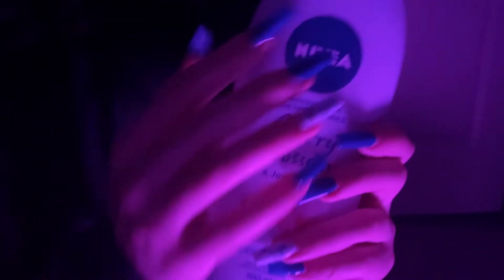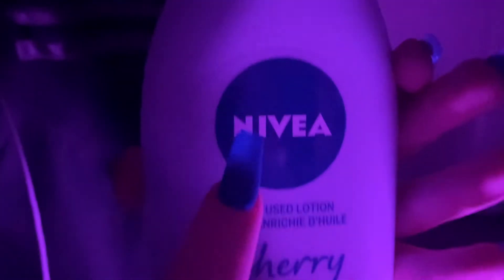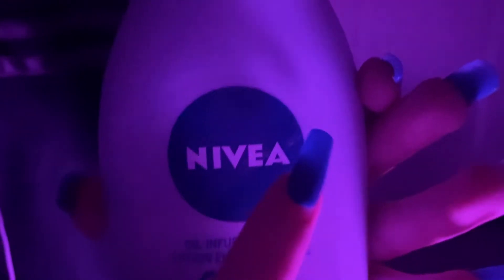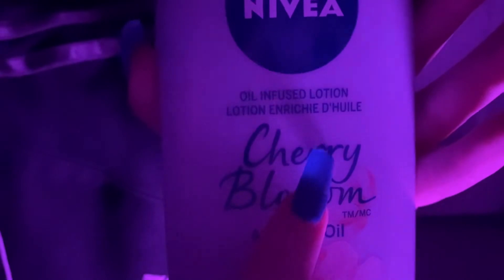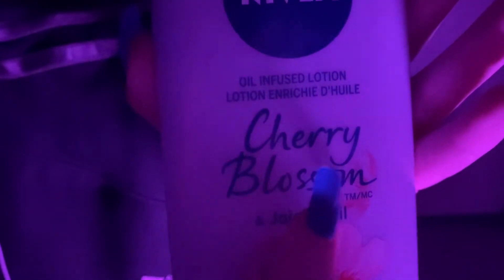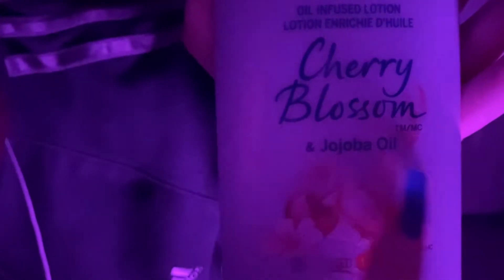We have this bottle of lotion from Nivea. N-I-V-E-A. And it's in the scent Cherry Blossom. And it contains jojoba oil. I don't know if I said that right.